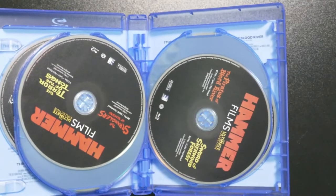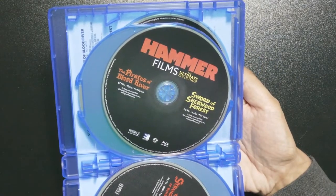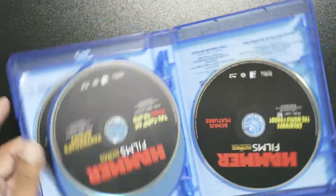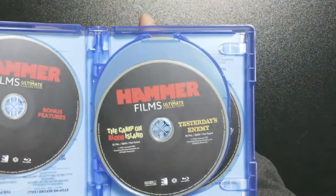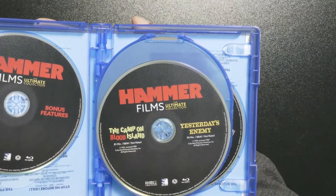Then you have The Strangler of Bombay and The Terror of the Tongs. Next is The Pirates of Blood River and Sword of Sherwood Forest — why are these upside down? — and then The Camp on Blood Island and Yesterday's Enemy.